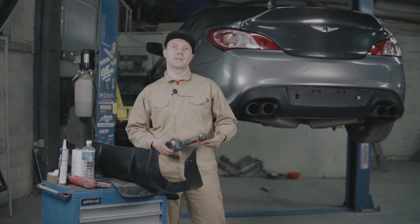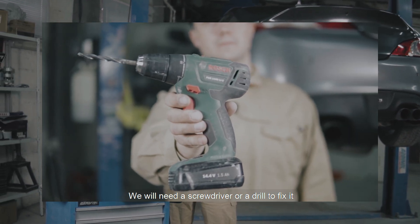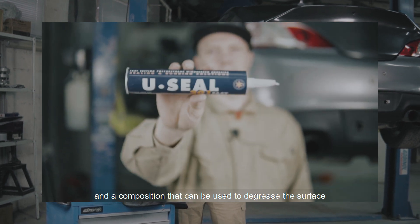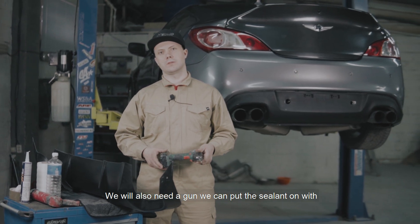Для установки нам понадобится шуруповерт либо дрель, состав, которым можно обезжирить поверхности, полиуретановый герметик и непосредственно сам пистолет, которым вы сможете надавить этот герметик.